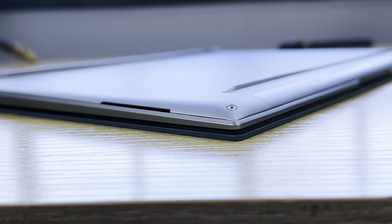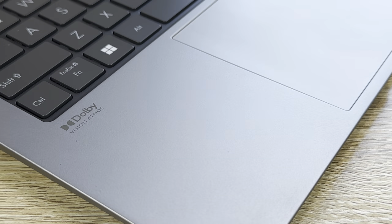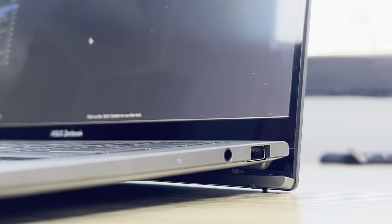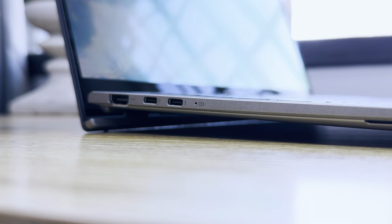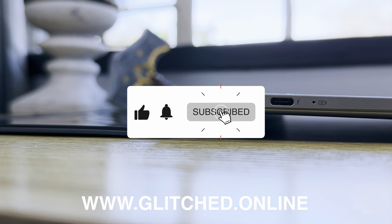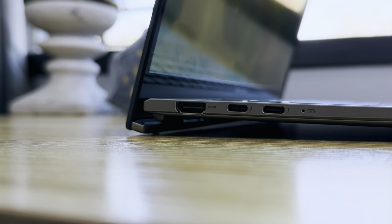Overall the Asus Zenbook S13 OLED is definitely one of the more impressive lightweight notebooks I've used. Asus has taken the lightweight definition to a whole new level and the performance on offer is unreal at times. It's not the most powerful device around, but you have to compare apples with apples, and as an on-the-go notebook it is outstanding. Are you looking at picking one of these up? Let me know in the comments below. Be sure to like and subscribe, and visit www.glitch.online for more gaming, tech news, and reviews.